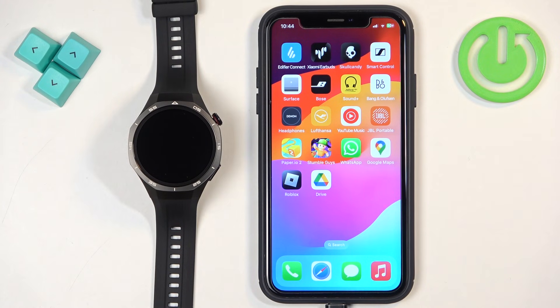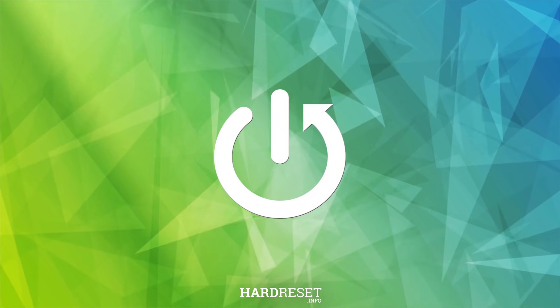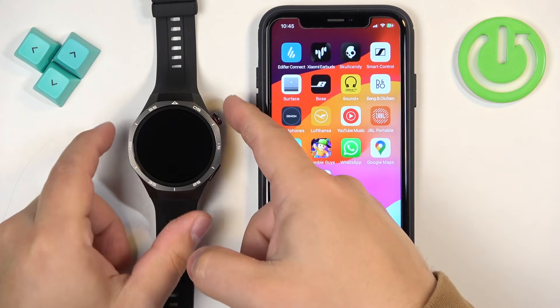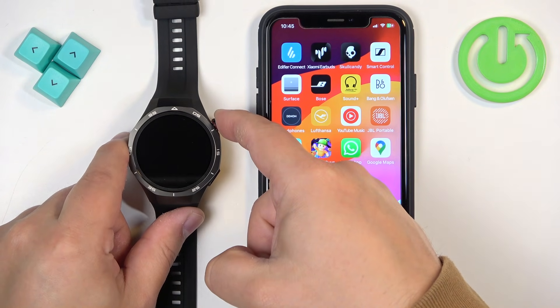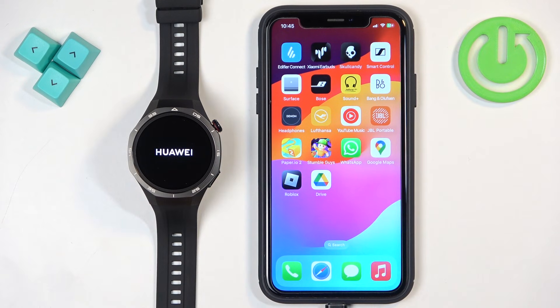In front of me I have Huawei Watch GT5 Pro and I'm gonna show you how to pair this watch with the iPhone. First thing we need to do is to turn on our watch and you can turn it on by pressing and holding the crown button. Keep holding the button until you see the Huawei logo on the screen, then release the button and wait until the watch is done booting up.